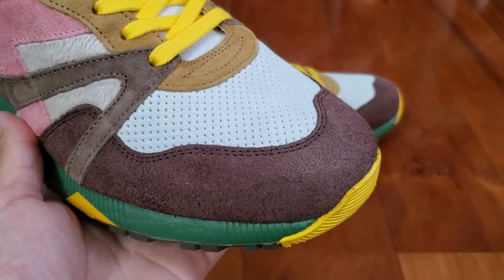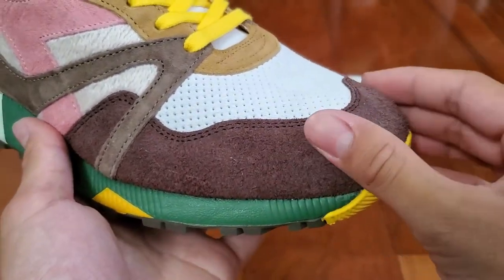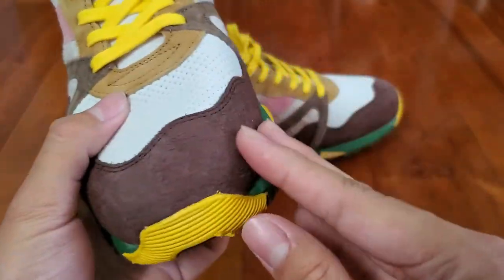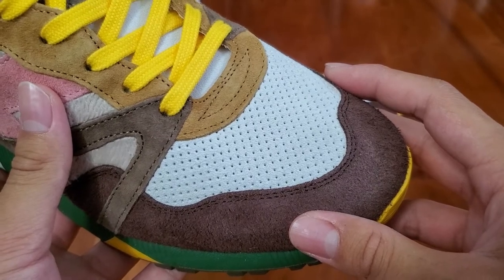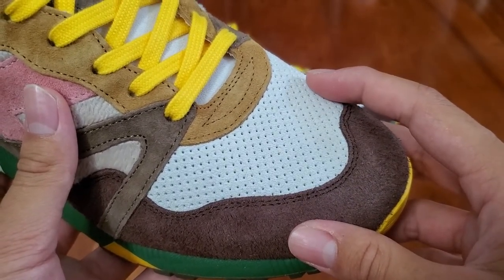Starting with the toe of the shoe, the mudguard is in this nice dark chocolate brown suede. The suede isn't too soft, but it does feel high quality. The middle toe area of the shoe is made out of this non-hairy off-white suede and has plenty of perforations for breathability.